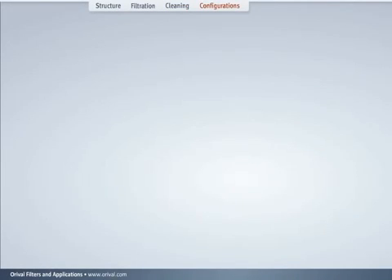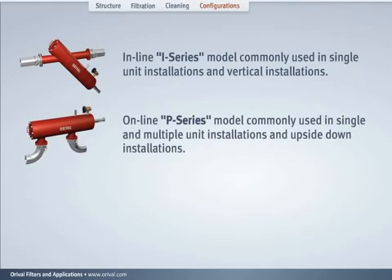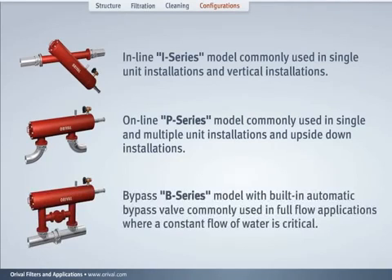Auroville OR filters are offered in three standard configurations: the In-line I-series model, commonly used in single unit and vertical installations; the On-line P-series model, commonly used in single and multiple unit installations and upside-down installations; and the By-pass B-series model, with built-in automatic bypass valve, commonly used in full-flow applications where a constant flow of water is critical.